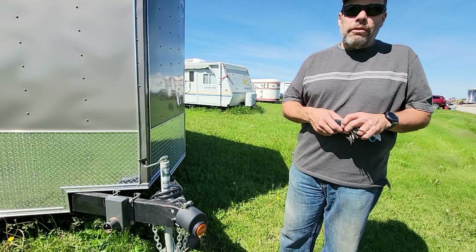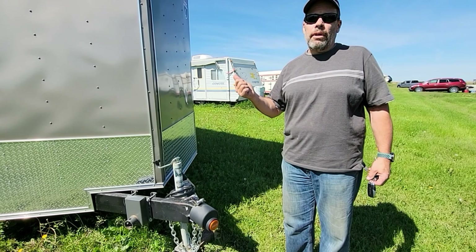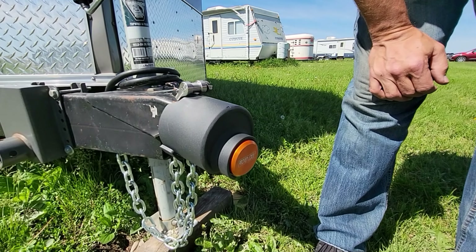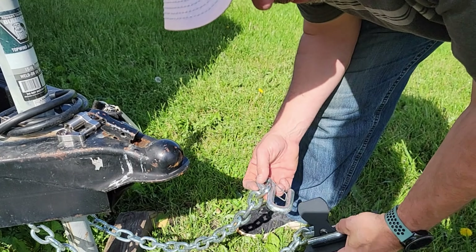I've done a lot of research in the event that somebody decides to steal this. There's been a rash of trailer stealings and stuff like that, so I did some research as to what the best lock is. These are a little bit expensive, but for the most part they're pretty robust. You can lock your chains with them.